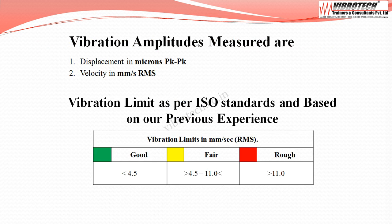Vibration data are collected in terms of displacement in microns peak to peak, and velocity in mm per second RMS. Now on to the vibration limits.